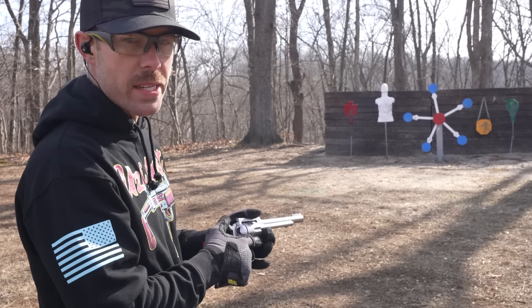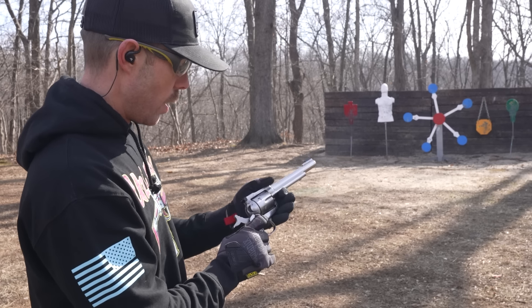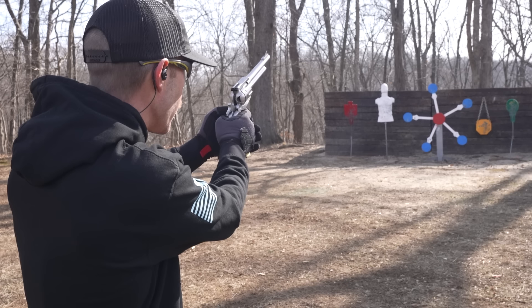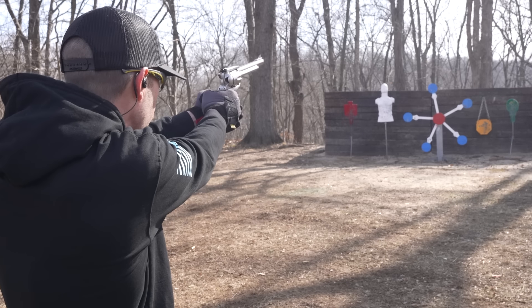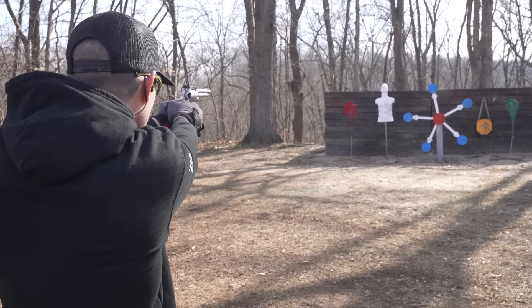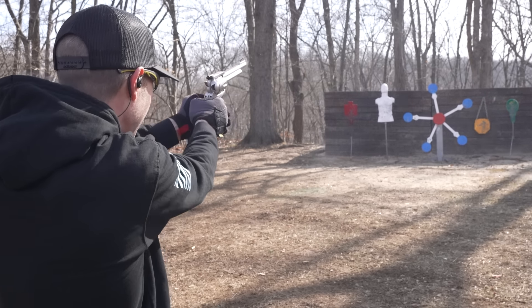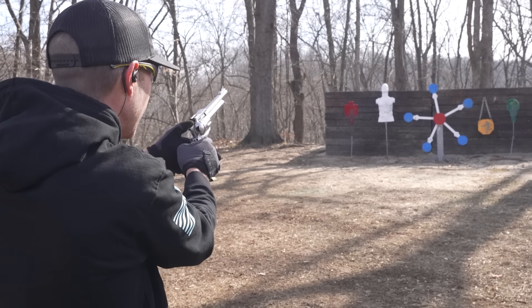Let's shoot six more. It is freezing cold out here today, so if I miss, it's because I'm shaking — that's my excuse for the day. Let's try that green target. It's a small one, but see if we can hit it. Nice. I missed.